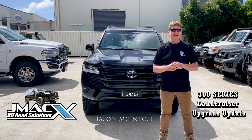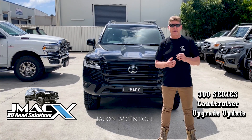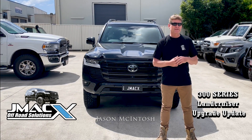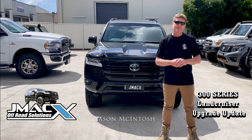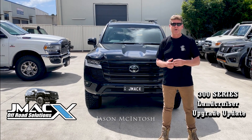We have spoken to our engineers in New South Wales and Victoria, and from their advice they will be able to start rolling these GVM upgrades out around the end of November, early December, and do those post-rego.